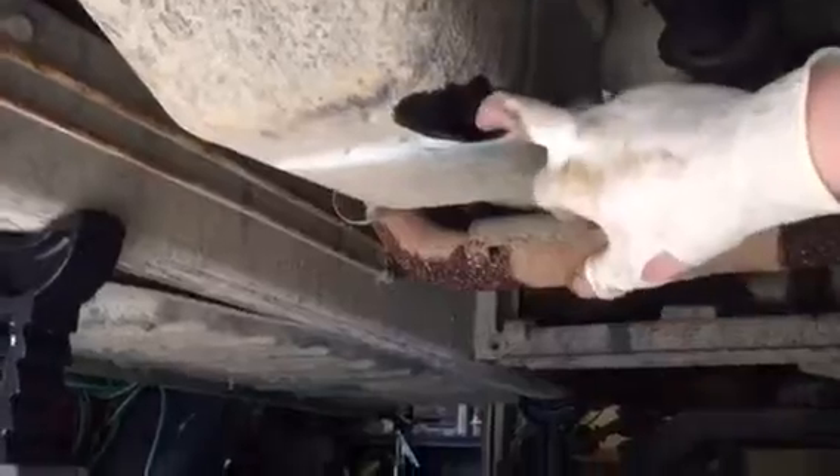Let me get on my creeper and crawl under here to do the engine oil. Look at the bottom of your oil pan — follow it up, you've got your balancer there. Pull your drain plug out right there and let it drain into your catch pan. Your oil filter is right there, so just pull that off. I'm also doing a filter on my transmission.